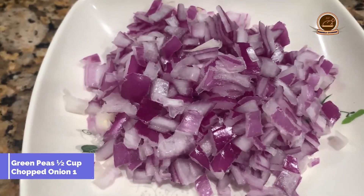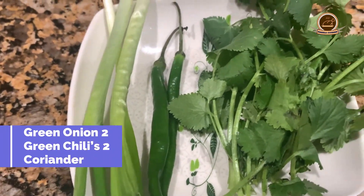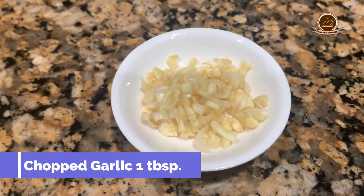Green peas, half cup. 1 onion, chopped. 1 tomato, chopped. Green spring onion, 2 to 3. Green chilies, 2 to 3. And fresh coriander leaves as needed. Ginger, chopped, 1 tablespoon. Garlic, chopped, 1 tablespoon.